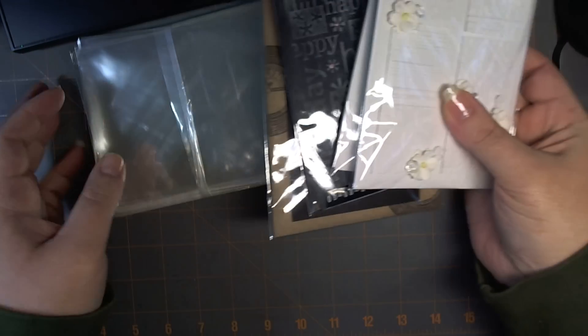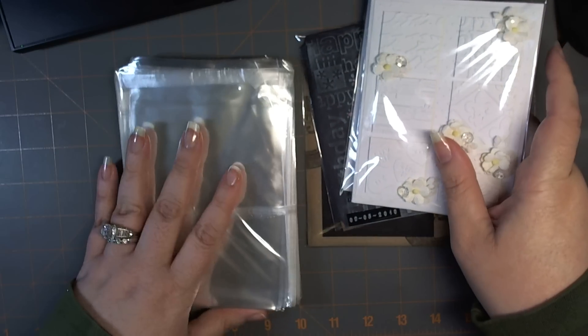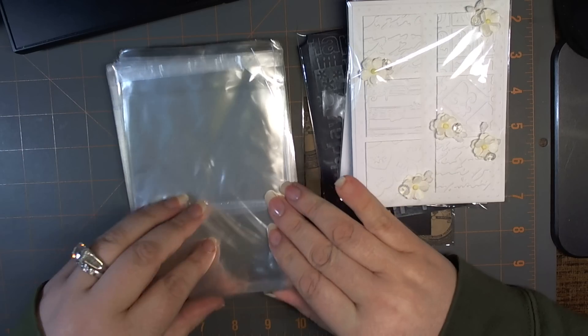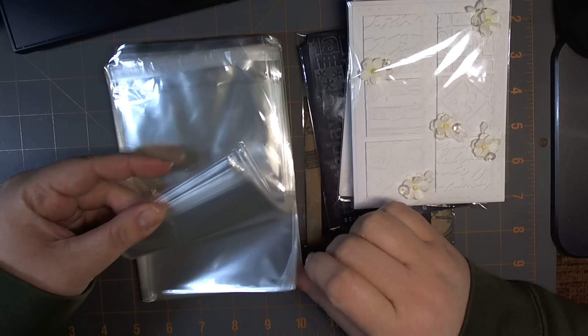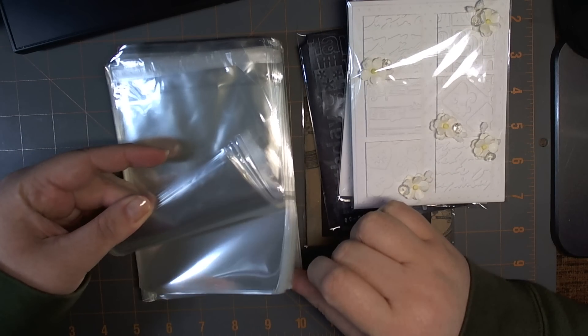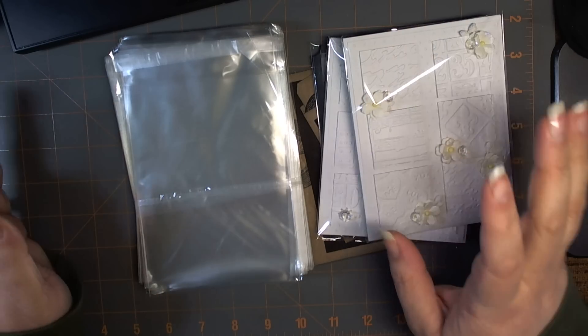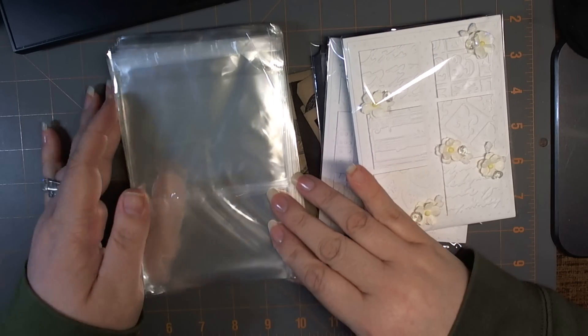For those of you who are interested, I will have a link in the description below to the blog post. I'll be making these available in packs of 50, like the six by six or six and a half by six and a half, which are back in stock now — the reorder has arrived.